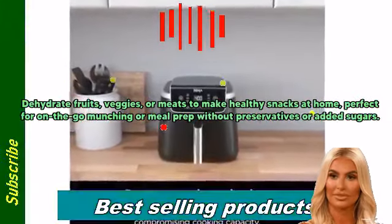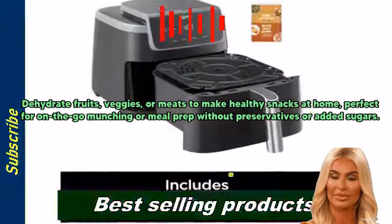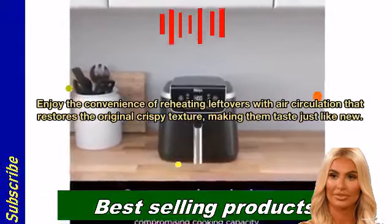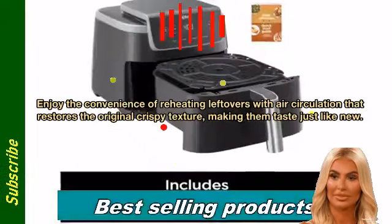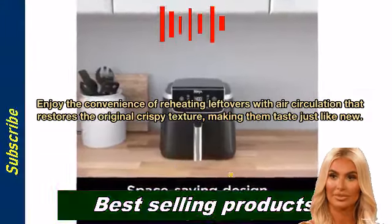Dehydrate fruits, veggies, or meats to make healthy snacks at home. Perfect for on-the-go munching or meal prep without preservatives or added sugars. Enjoy the convenience of reheating leftovers with air circulation that restores the original crispy texture, making them taste just like new.